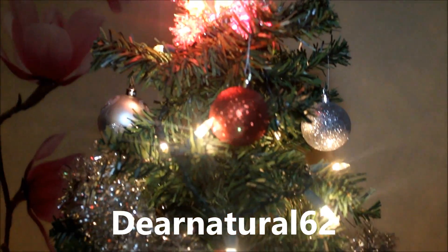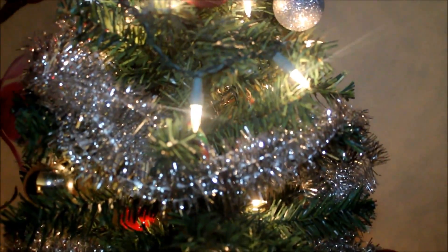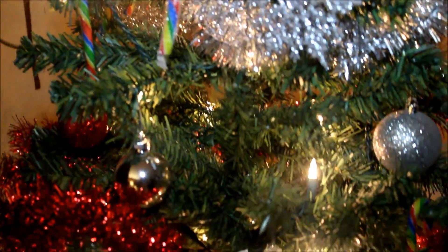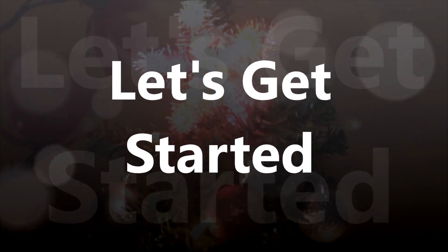Hi guys! It's DearNatural62. It's that time of year! I wanted to say Happy Holidays to everyone and I hope you have a Happy New Year. Let's get started!